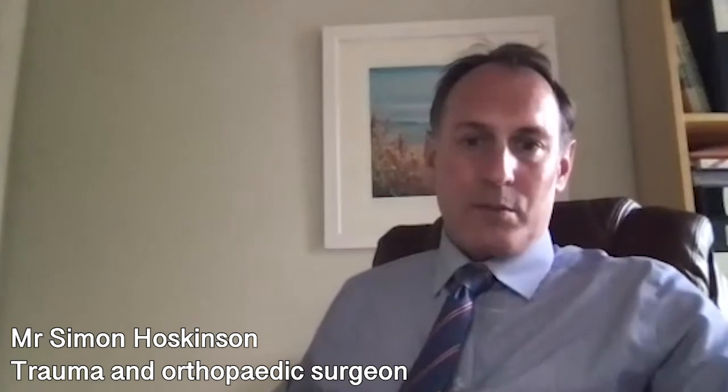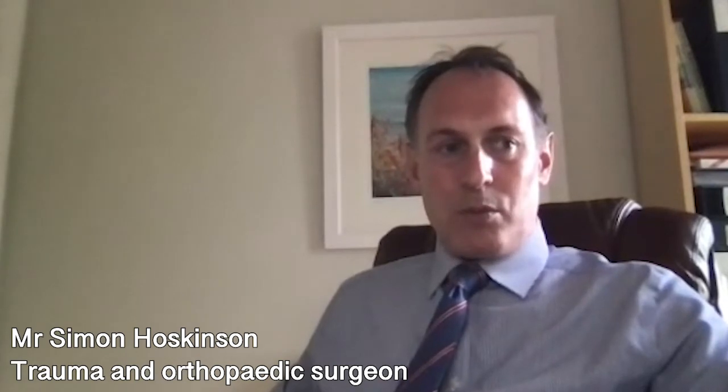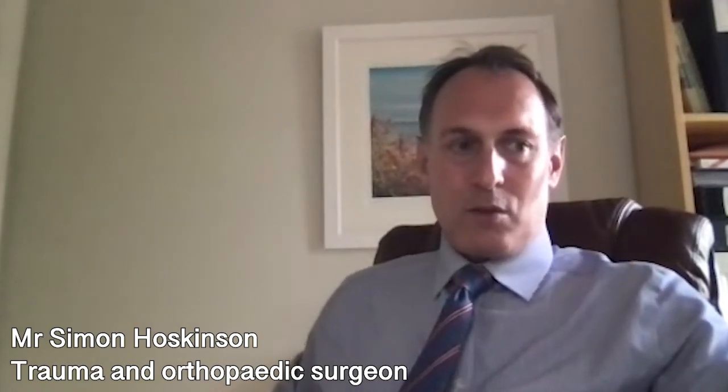The majority of patients are pleased with the outcome of their hip replacements. More than 90 percent of patients have no problems. There are a small number of patients who have problems either around the time of surgery or after surgery, and many steps are taken to try to minimize the risks of complications, however they can't be completely eradicated.